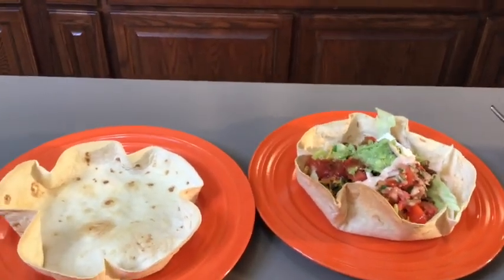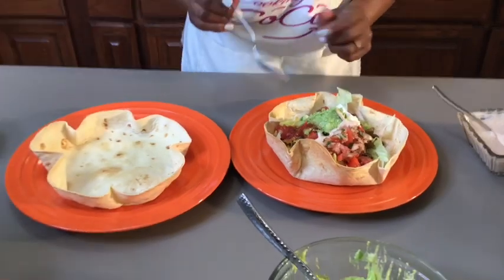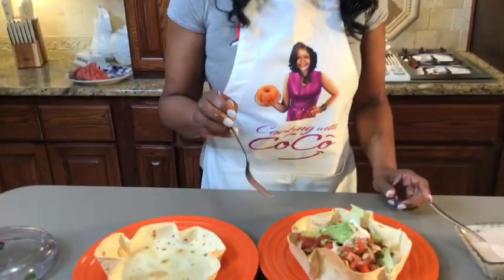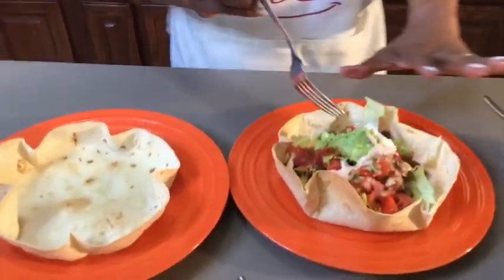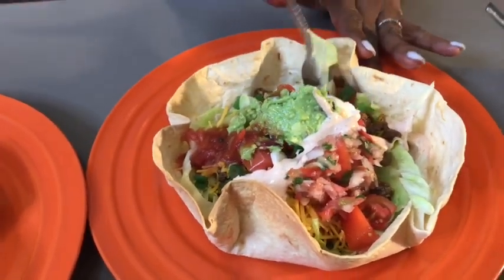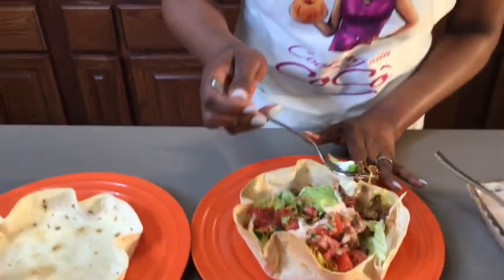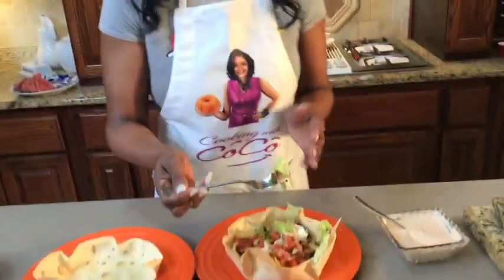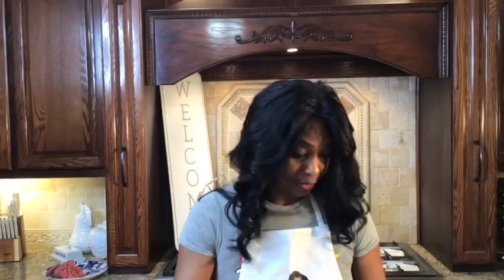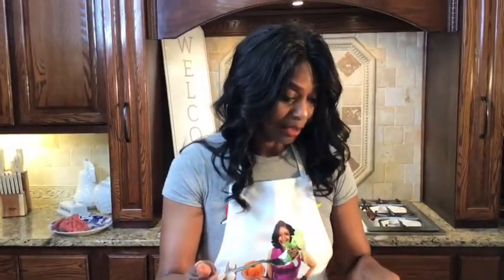Guess what? It's eat time! Dear God, we thank you for this delicious taco salad bowl — our homemade taco shell, fresh ground beef seasoned to perfection, lettuce, tomatoes, cheese, homemade guacamole, homemade pico, a dollop of sour cream, fresh green onion. Y'all better come on and cook with Cocoa. You can also make a rotel dip or Coco's fresh homemade taco drizzle.